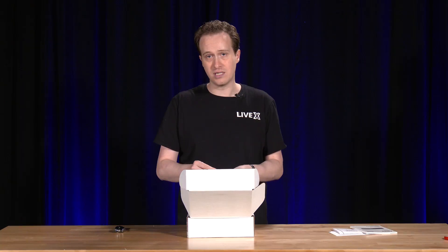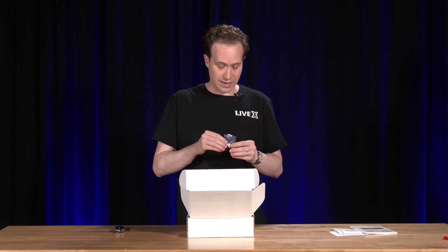This is a more minimal unboxing experience because this is really an AV and installation product, more than something you'd send to a normal audio engineer. So that's pretty much what to expect here.